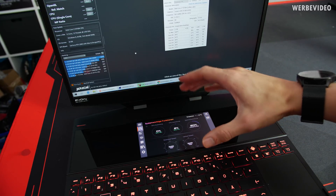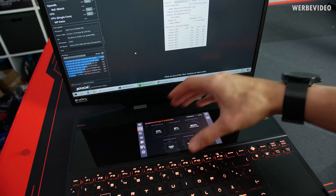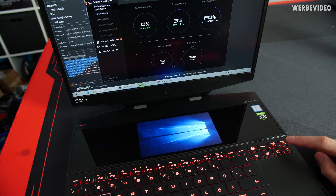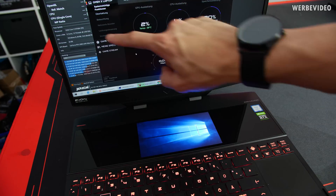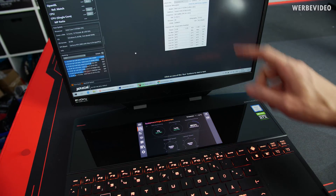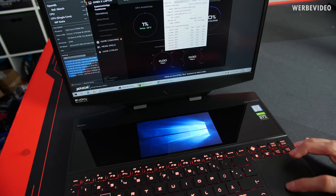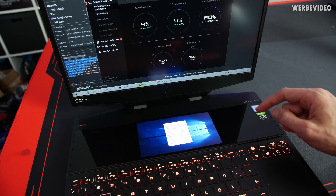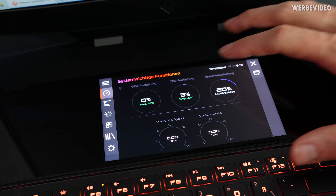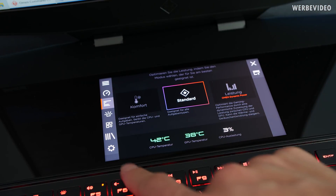The main feature of the OMEN X2S is obviously the secondary screen, which functions just like a second monitor attached to your notebook. You can swap content to it easily using a dedicated key — for example, the OMEN Command Center can be shown on the primary screen, and pressing the button again flips it down to the secondary screen. The second display is also a touchscreen.